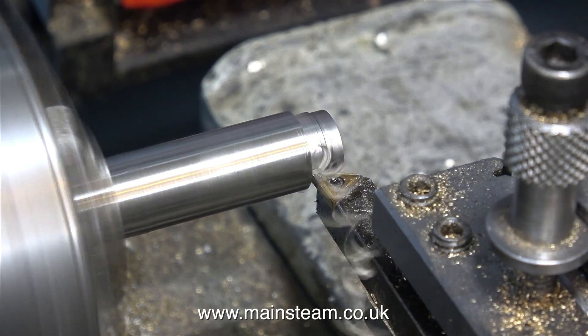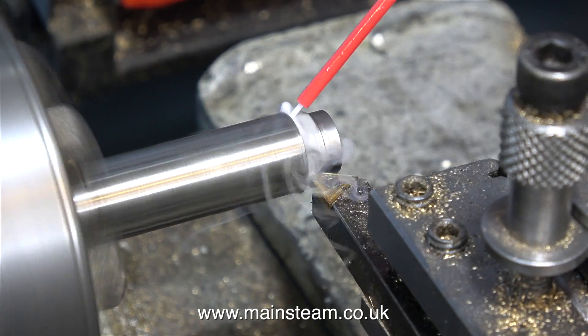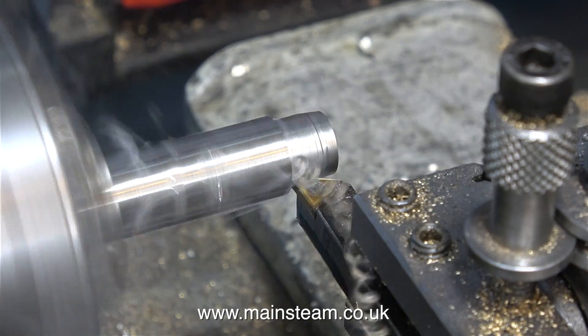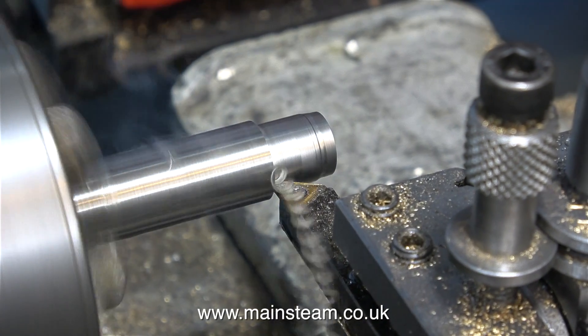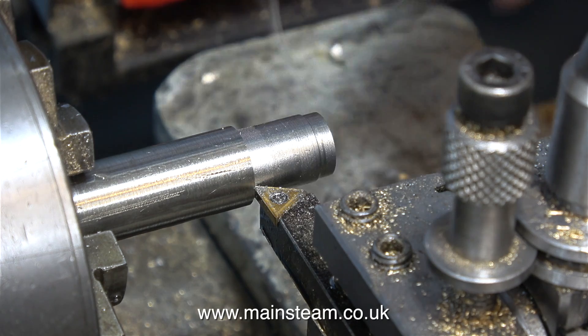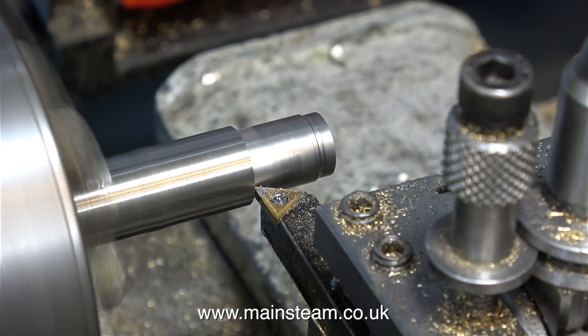You can hear it squeaking — this is called chatter. A bit of WD-40 helps, and the smoke's quite a good effect as well. Proper water-based coolant is better because WD-40 doesn't really cool the part down, and I don't think it's a good idea to breathe the smoke in.